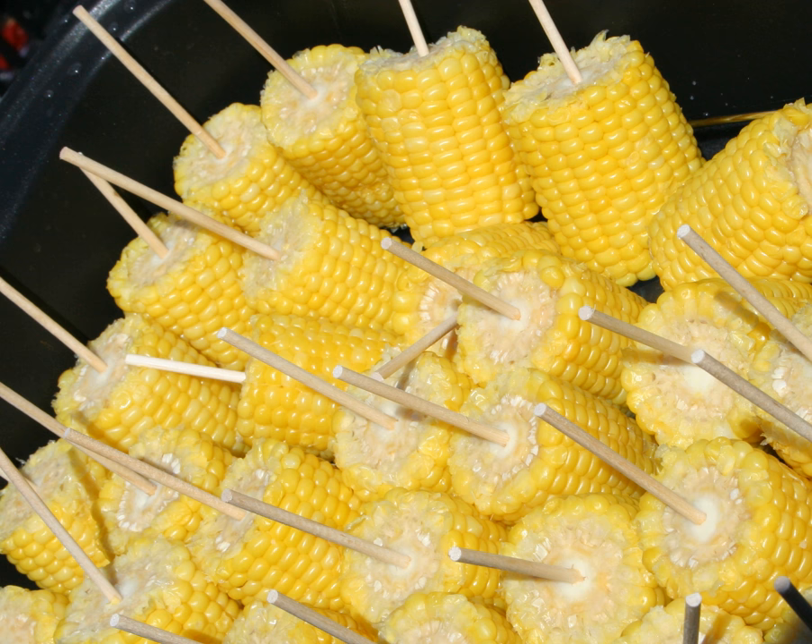Corn on the cob, known regionally as pole corn, corn stick, sweet pole, butter pop, or long maize, is a culinary term used for a cooked ear of freshly picked maize from a cultivar of sweet corn. Sweet corn is the most common variety of maize eaten directly off the cob. The ear is picked while the endosperm is in the milk stage so that the kernels are still tender. Ears of corn are steamed or boiled, usually without their green husks, or roasted with them.